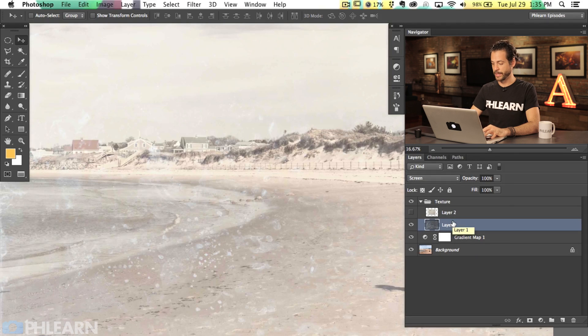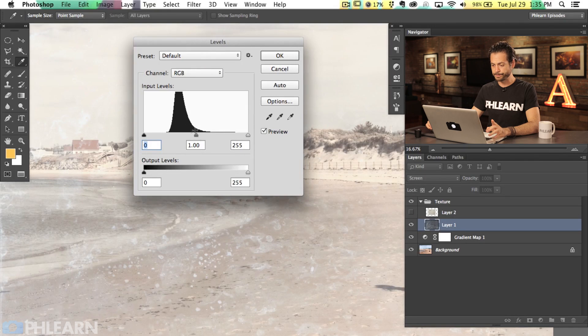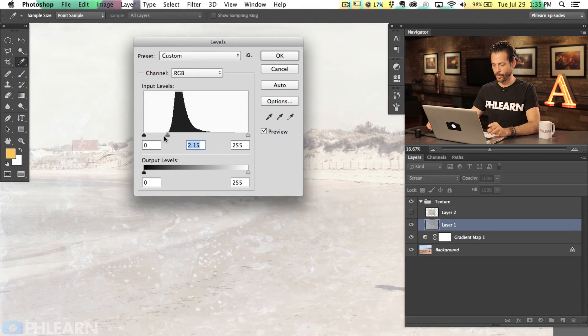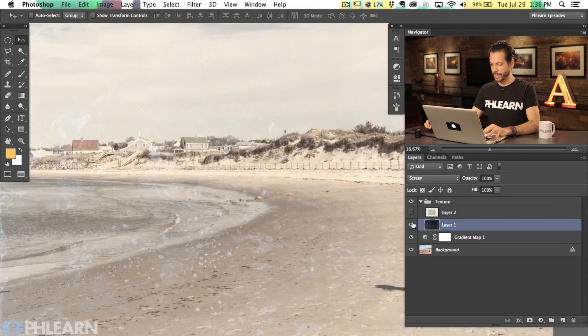Command-L or Control-L will bring up a Levels adjustment. The best thing to do is grab the center slider — if I pull it to the right, the texture becomes less and less visible; if I pull it to the left, the texture is more and more visible. The reason is it's making the actual layer either lighter or darker, and because I've got a screen blending mode set, the darker the layer gets, those areas are not going to be visible. So we'll hit OK. We can see the before and after.